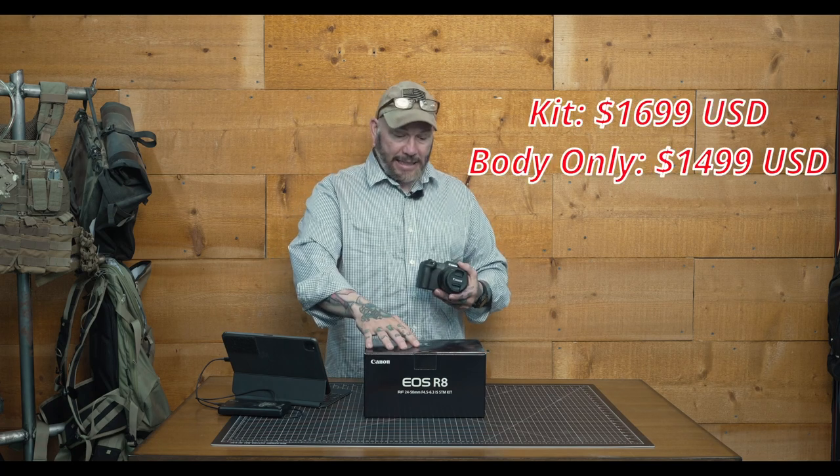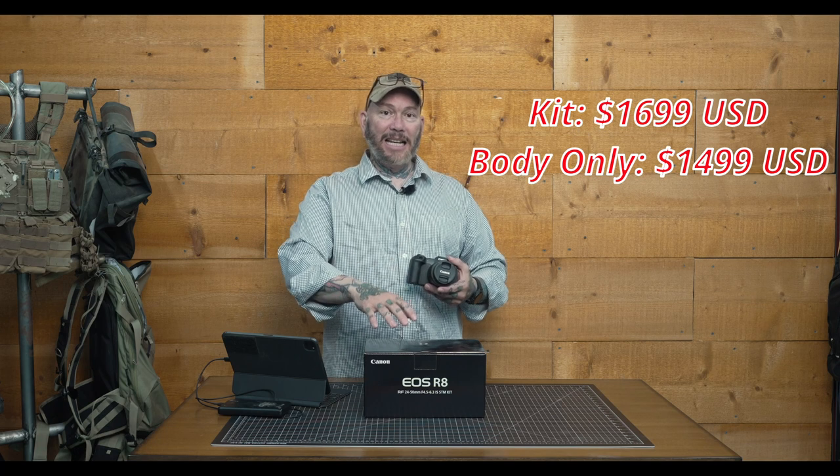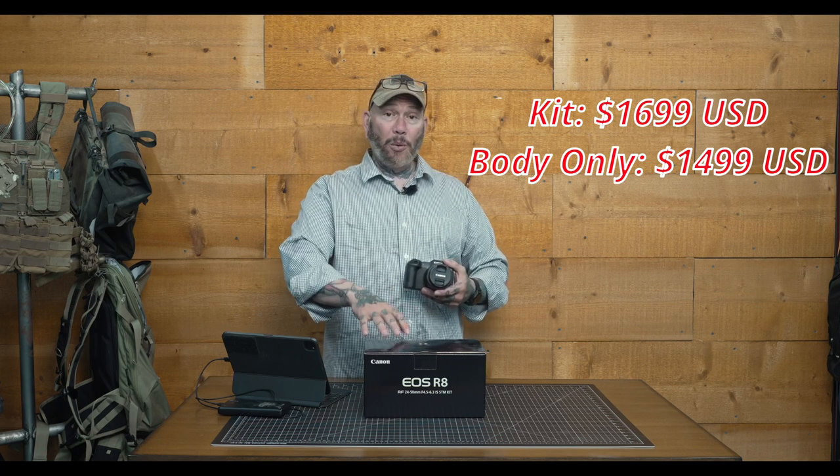This kit comes in at $1,699 US, body only $1,499 US. This camera does not replace the Canon RP. In my opinion, it is an incremental stepping stone to the Canon R6 Mark II, and I would almost say the Canon R7, which is a crop sensor, but we'll talk more about that at the end as well.